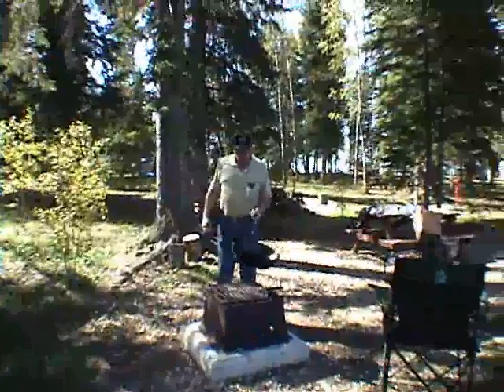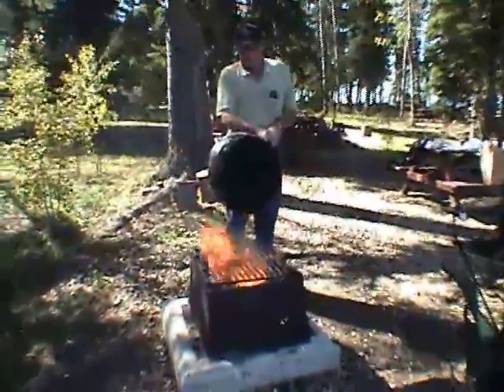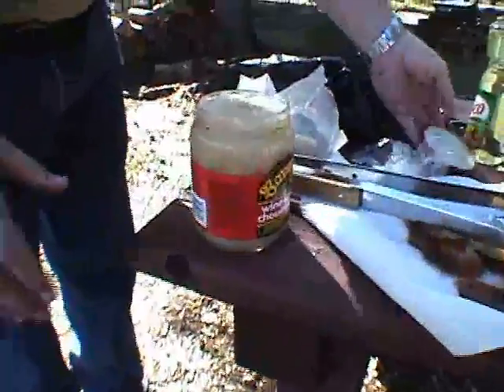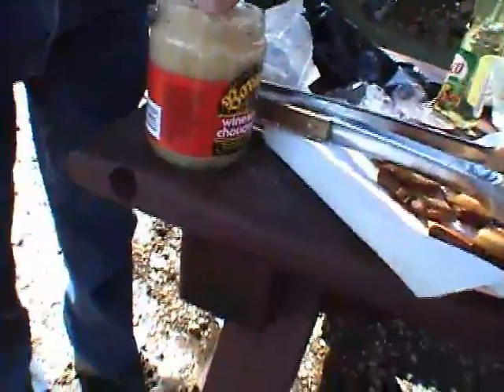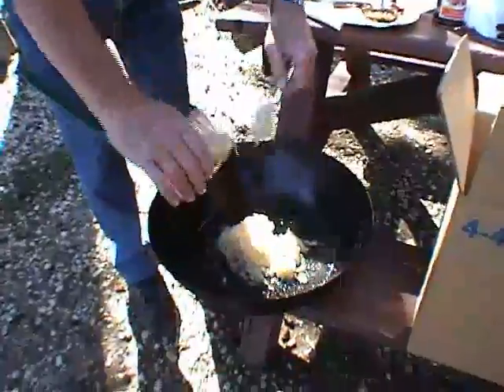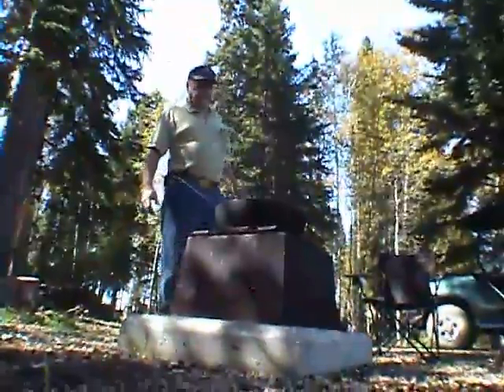Too much grease to cook the sauerkraut in, so we'll get rid of some. There we go. The sauerkraut — let's have a sample here. This is good sauerkraut. The pan's still hot. Yeah, we'll cook it off. On to the pot — put that in the pan there, fry it a bit.